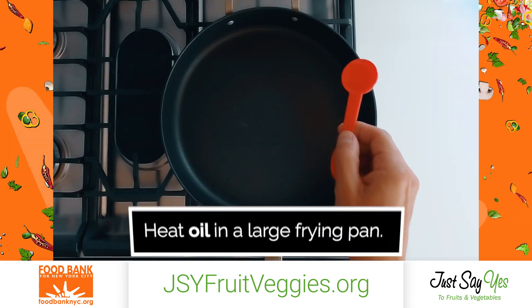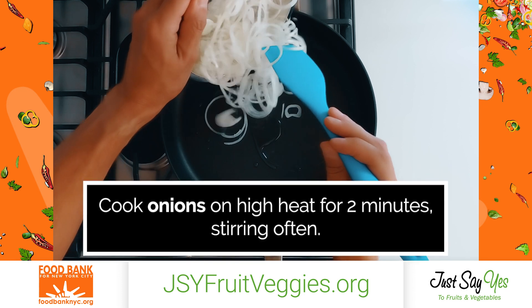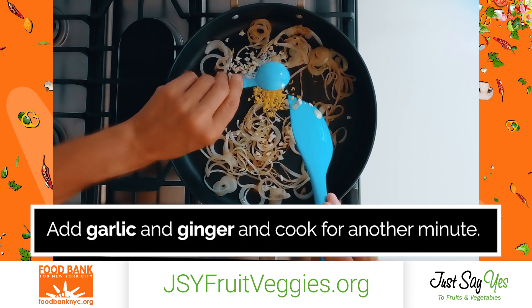Instructions. Heat oil in a large frying pan. Cook onions on high heat for 2 minutes, stirring often. Add garlic and ginger and cook for another minute.